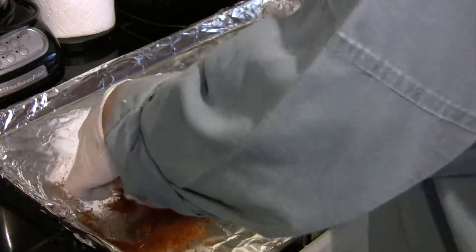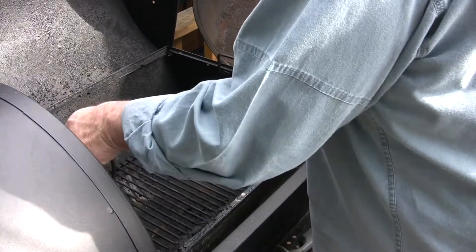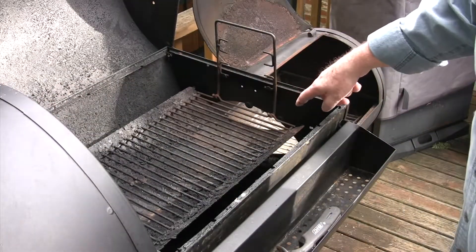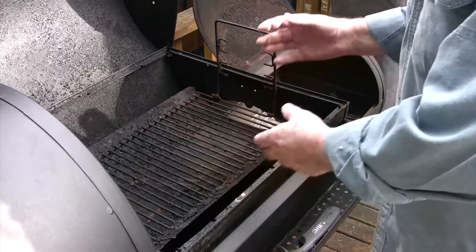We've got our ribs all rubbed. We're going to let these sit for about an hour and let that rub moisten and soak into the meat a little bit. What we're going to do is take our tray that we normally use for charcoal and set it at its highest level. That way we can use it as a baffle to channel the heat from the firebox into the entire smoke chamber rather than having it all come out at the right end.